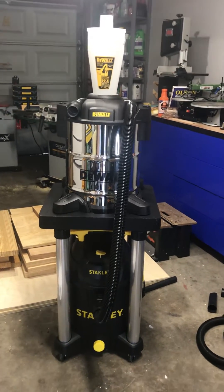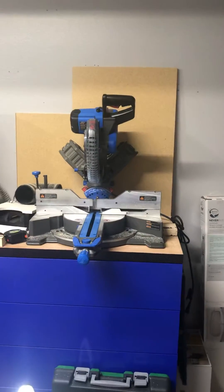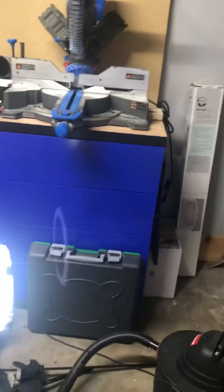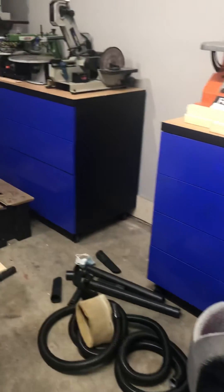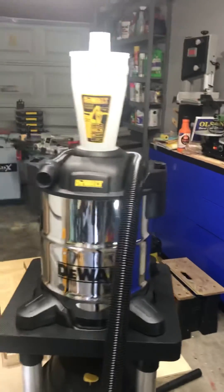I also did this dresser, which is going to be for my miter saw station. It's gonna go right there pretty soon. Now I just have to figure out what I'm gonna do with all these benchtop tools that I have — I gotta make stands for them in order to continue doing what I want to do. Let me know what you think.